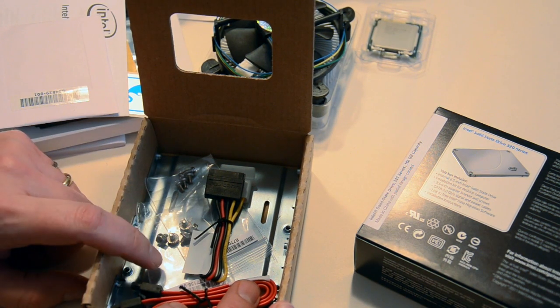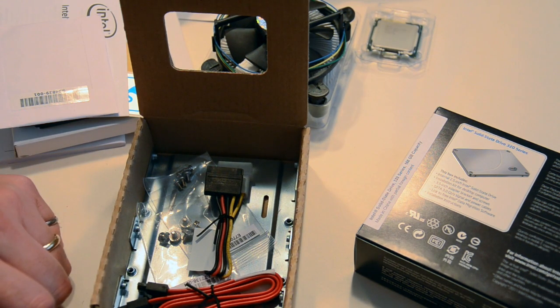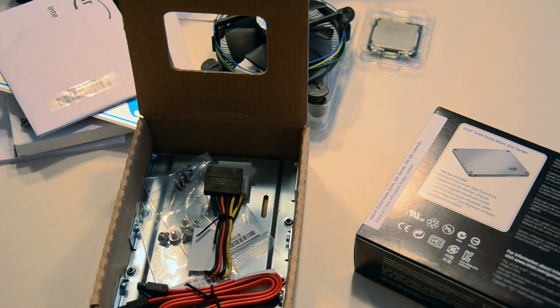It also includes a 3.5-inch drive bay converter, which is very handy. If you have an SSD without one, you'd have to buy one extra and they're usually a few dollars, so it's nice to have it in the package. And there you go — there's the processor and SSD for the Hackintosh build.